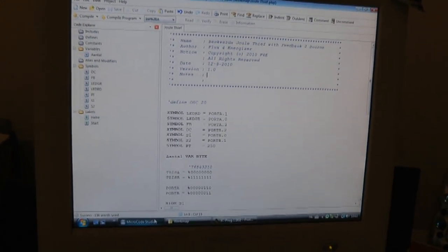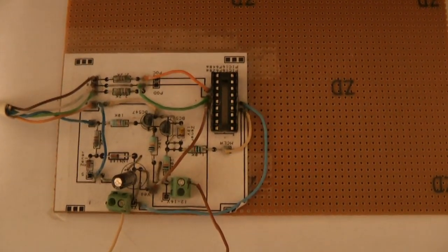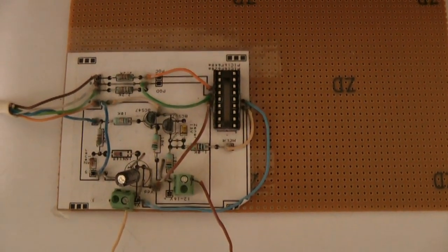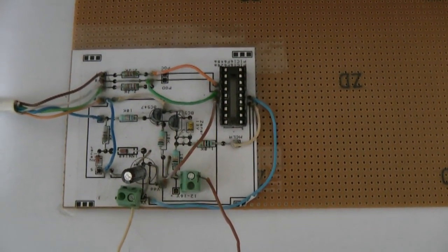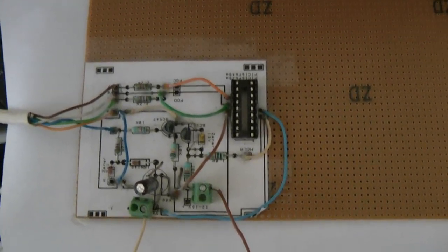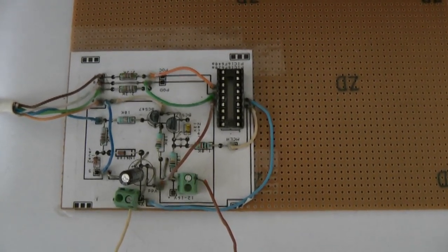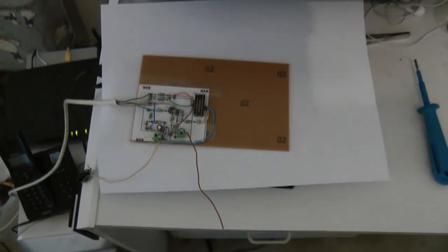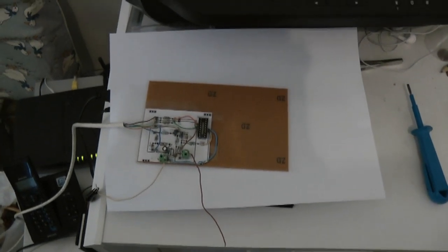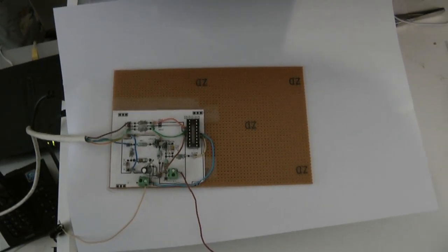One thing I do find a little bit disappointing about the PIC programmer circuit is I will have to put the PIC microprocessor in and then take it out and put it in a breadboard. So I think I will change the programmer or build a new one — they're very cheap to build — which will be an in-circuit programmer. That will be another video.